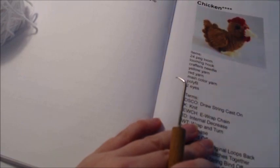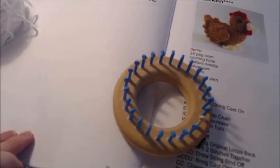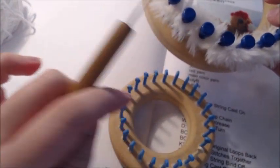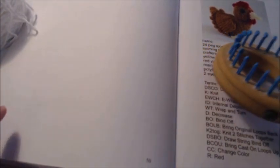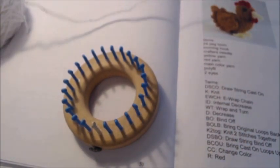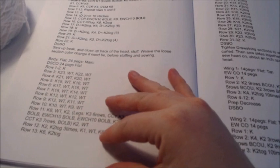I'm going to show you how to make the chicken from my book. You'll need a 24-peg loom. It doesn't matter what size, as long as you have a yarn equivalent. For instance, if you're using five-eighths inch, use a size seven; for three-eighths inch, use worsted to bulky. The picture in the book used a three-eighths inch gauge loom.